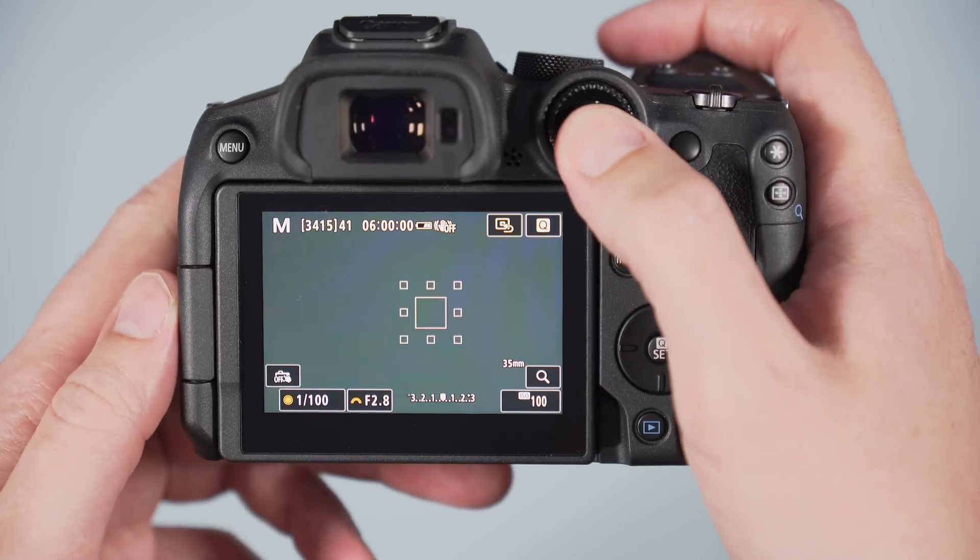The R7 features Canon's Dual Pixel CMOS AF2 system, using phase detection across the entire sensor. The A6600 has a hybrid system with phase and contrast detection points. The R7 is more advanced in subject detection — it can recognize humans, animals, and vehicles, identifying body, face, and eyes for humans and animals, and even helmets for motorcycles and racing cars, all valid for photo and video. The Sony can detect humans (face and eyes only), animals (eyes only), cannot recognize birds, and has no vehicle detection. In movie mode, only human face and eyes can be detected on the Sony.